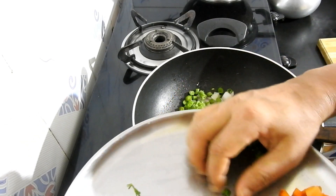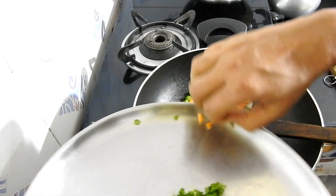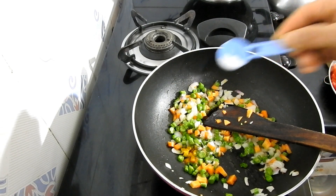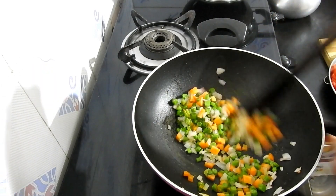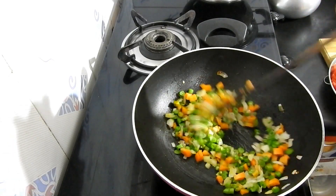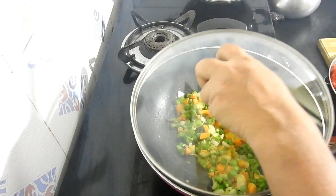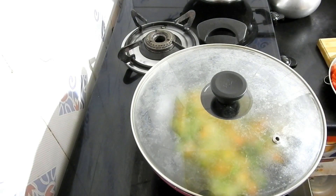I will add the carrot. Add salt. Let's cook it for 3 minutes.